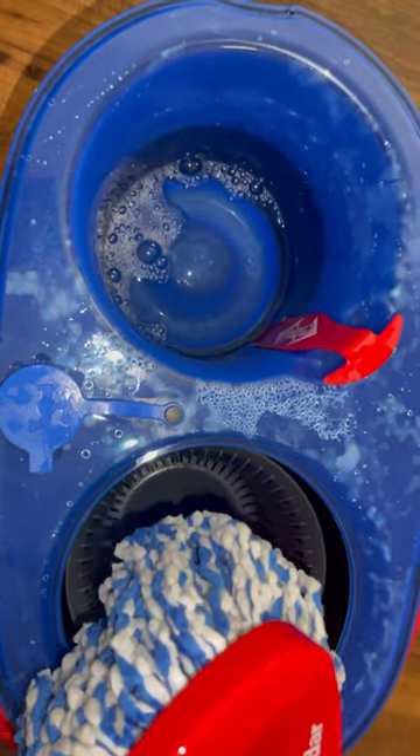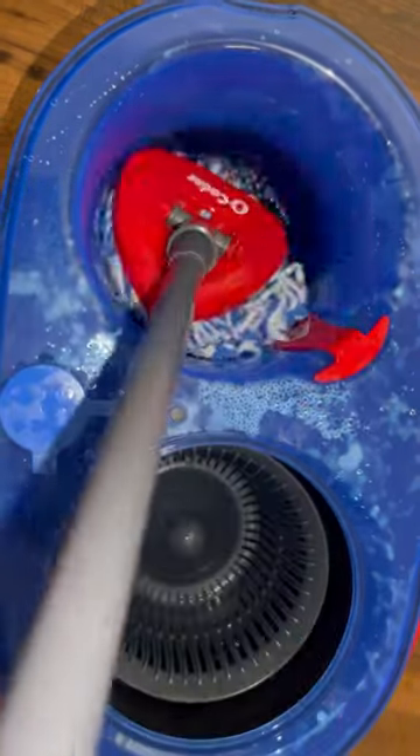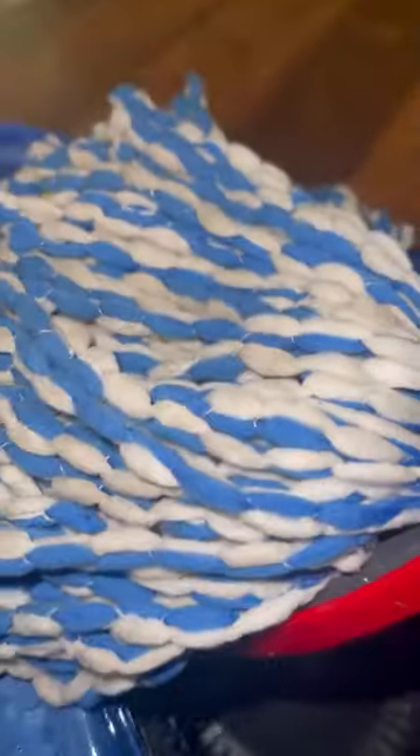Then we're going to refill that tank, dunk it, wring it out, and go ahead and mop again with a clean mop this time. I made sure to get my mop head really dirty so you guys can see what's going to happen in that tank.